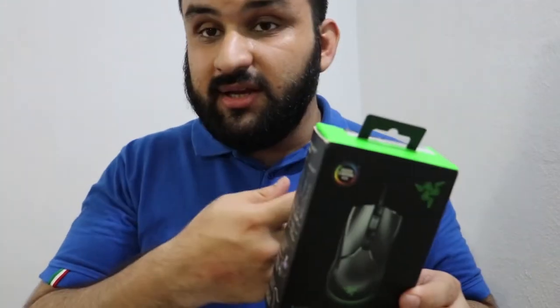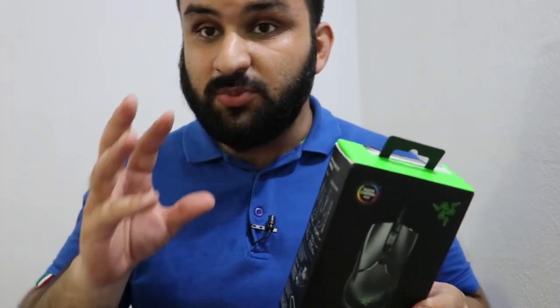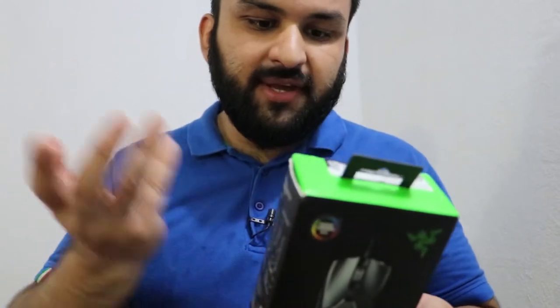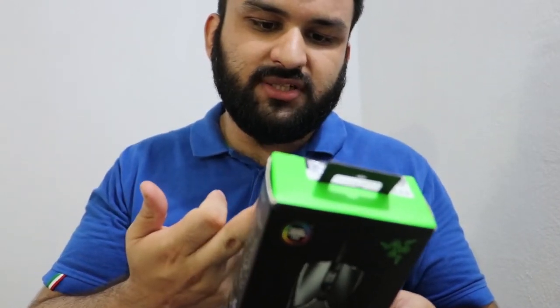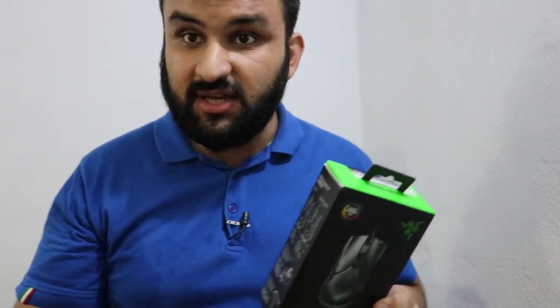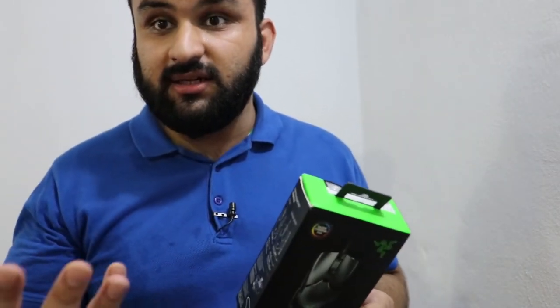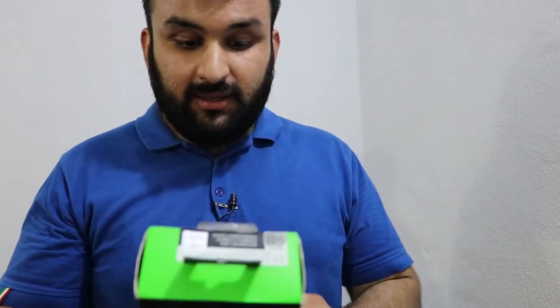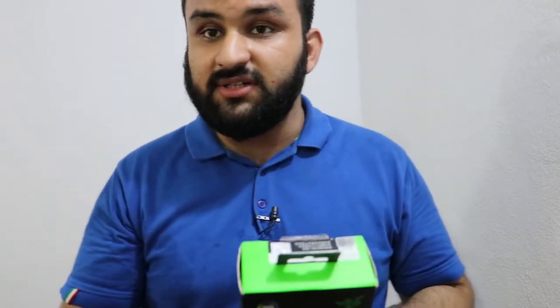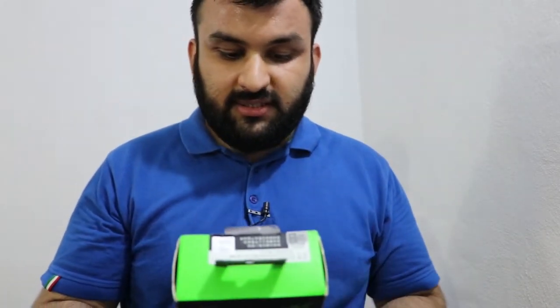Then I'm going to give you the unboxing experience. It is 61 grams, so it is pretty light, and it is an optical mouse switch. It comes with a Razer SpeedFlex cable. The cable is actually great — it doesn't tangle, at least it didn't tangle for me, so it shouldn't tangle for you as well.